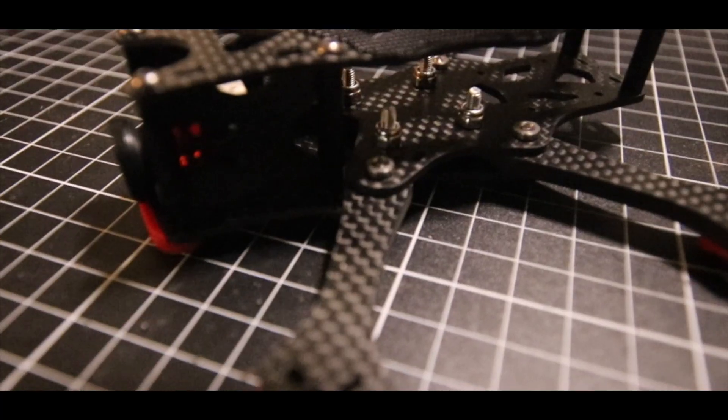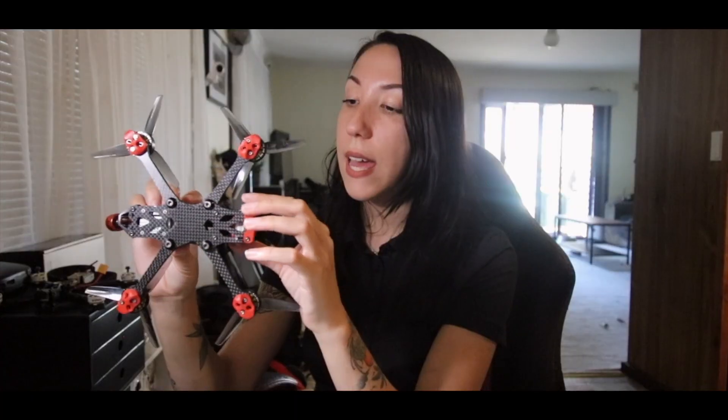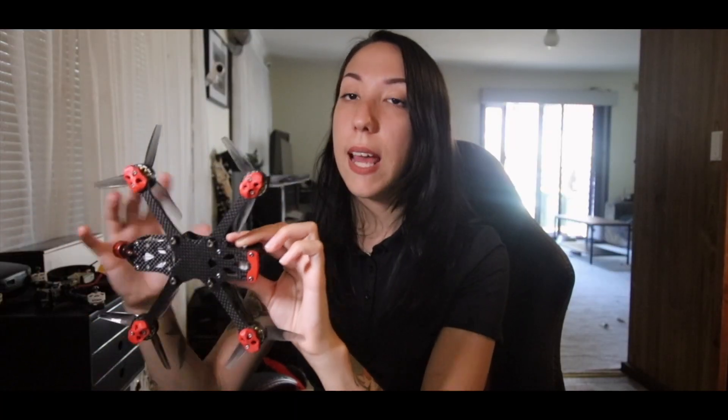One more thing to mention about this frame is the stack. The frame is designed to have a double stack — the first one in the center is 20x20 and can fit M3 or M2 screws, and the one at the back is also a 20x20 stack and can fit M2 screws.